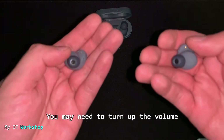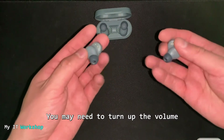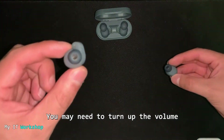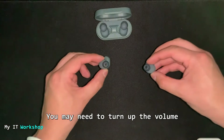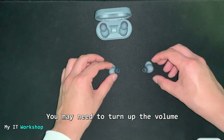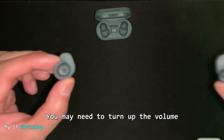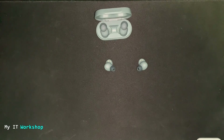You can hear the music playing. The sound is not very loud out in the open — these are earbuds, so they're designed to be inside your ears. The speaker isn't very loud when used as a regular external speaker. Now selecting a second song to see how it sounds.